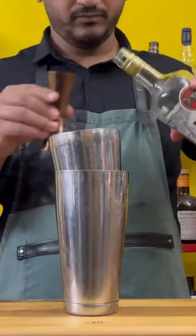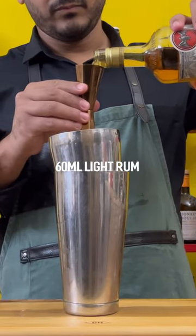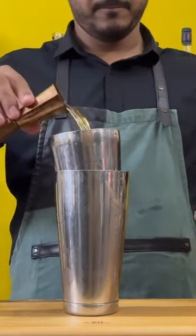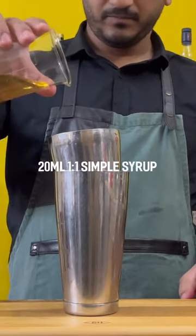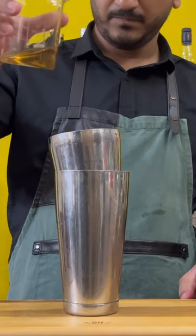Alright, so you start with a light rum — I wouldn't recommend a dark rum for this. Pour about 16ml of that into your cocktail shaker. Then add 16ml of coconut water, 45ml of lime juice, and 20ml of 1-1 simple syrup.